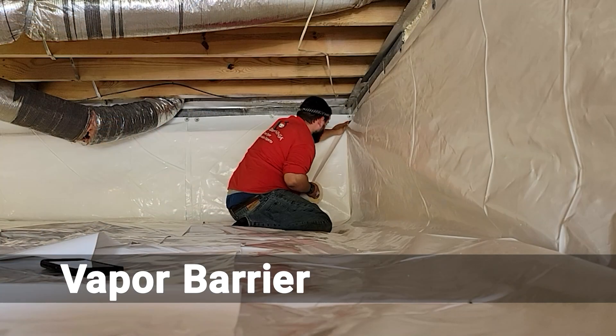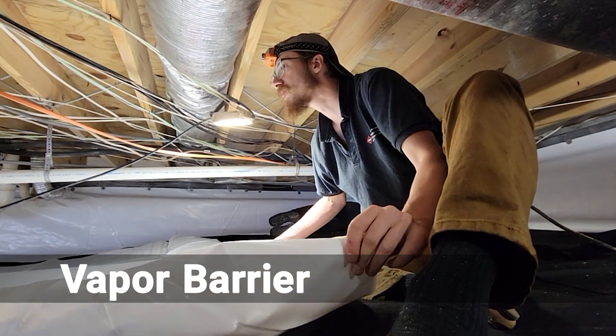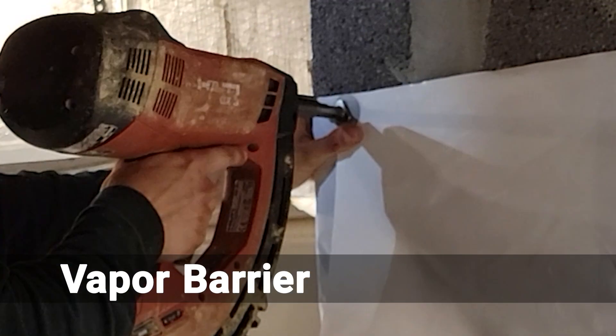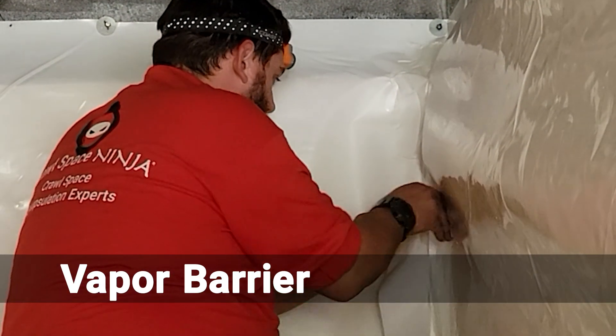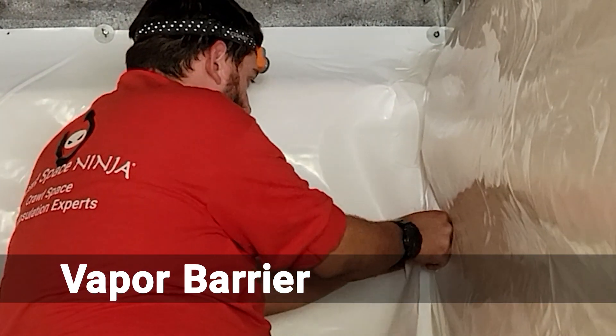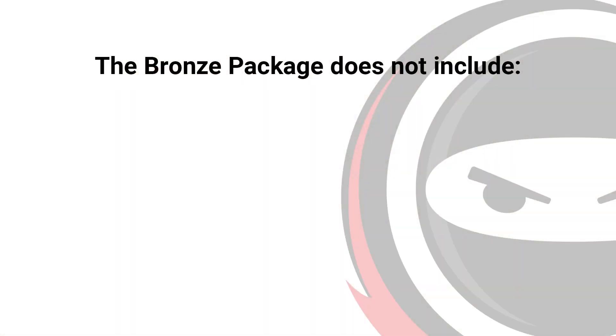The vapor barrier is mechanically attached to the walls using the Hilti GX3 gas-actuated fastening tool. A high-performance exclusive seam tape is then used to seal the seams of the vapor barrier, completing the closed encapsulation system.